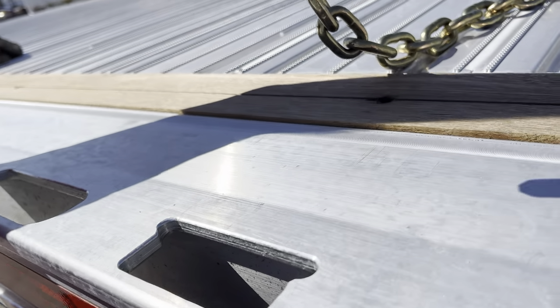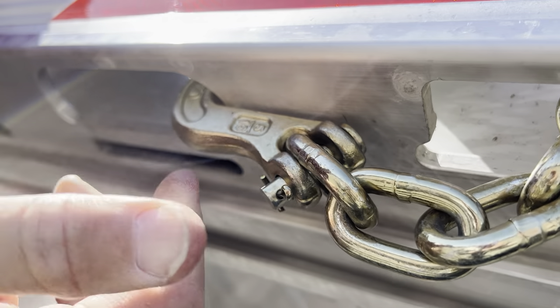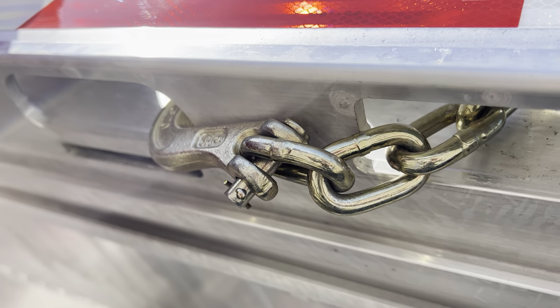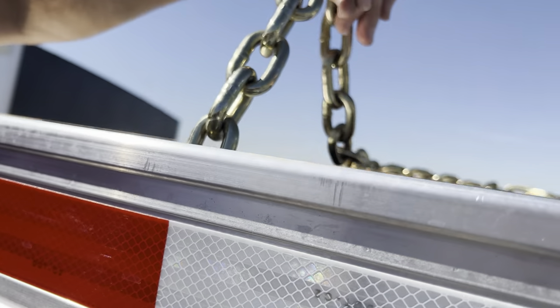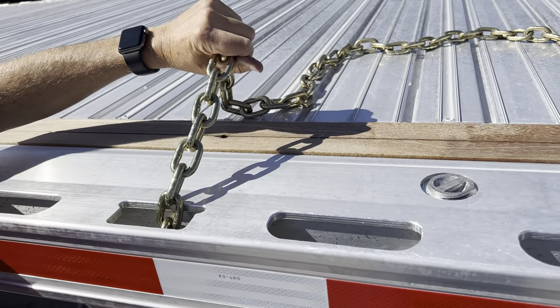So you want to drop the chain through the square holes, go all the way through the bottom, bring it over and capture the bottom leg of the adjacent slot, pulling it back up. Then you can put the chain in the corners or straight across.